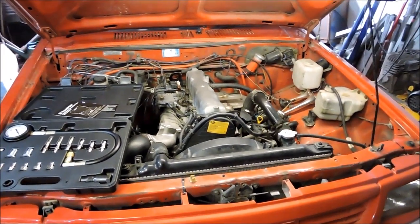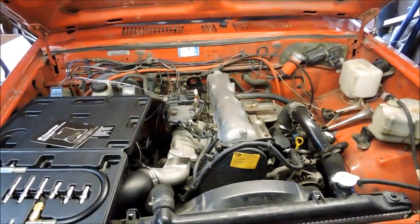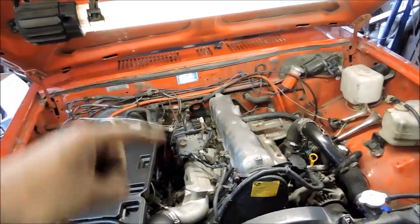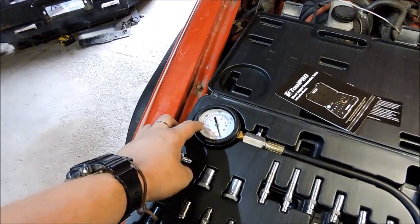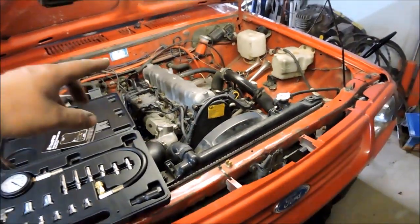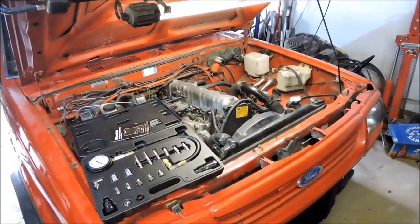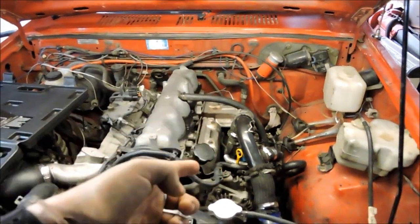I'll have to hunt around online and find out the numbers, but what I'm really looking for is just the same sort of compression — a similar reading across all four cylinders. So hopefully we see around 400 on all four. If I see 400, 400, and then like 320 and then 250, well then we know she's getting tired.